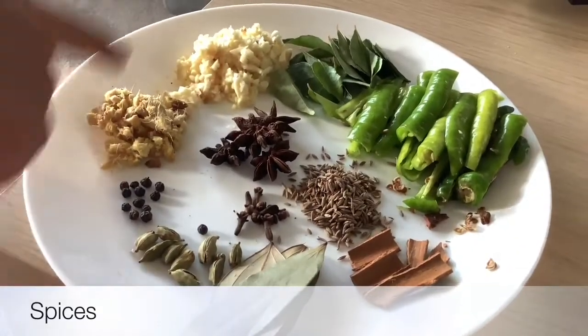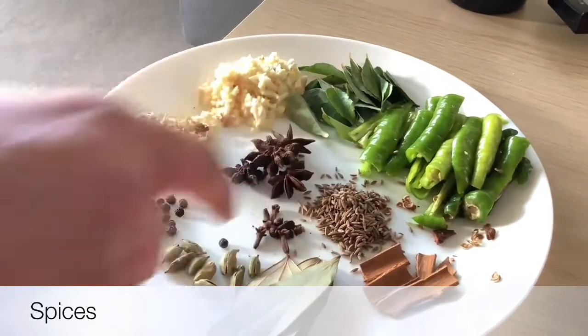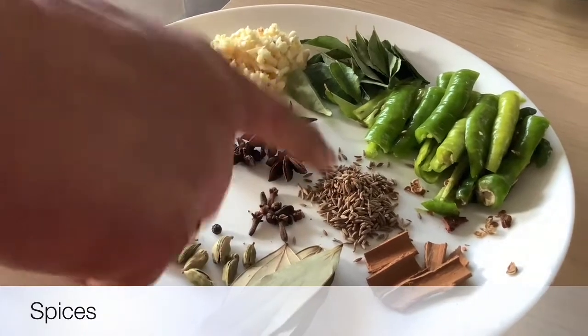Biryani spices are ginger, garlic, curry leaves, chillies, cinnamon, bay leaves, cardamom, black pepper, star anise, cloves and cumin seeds.